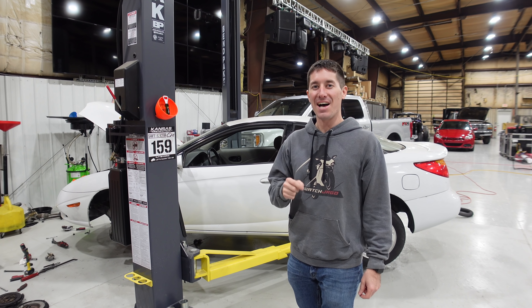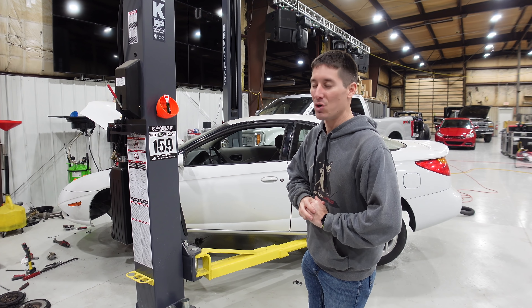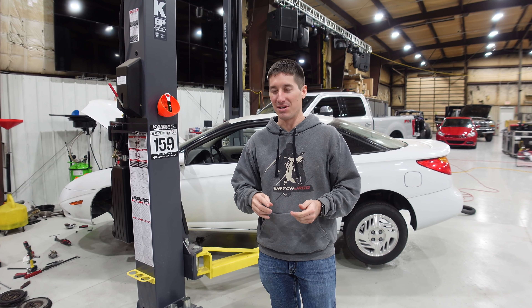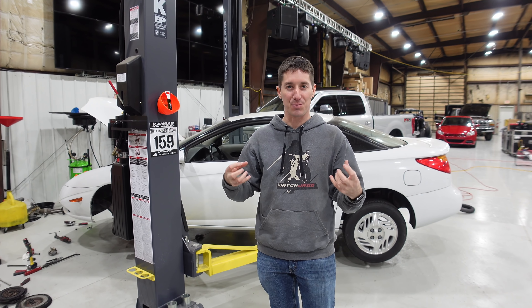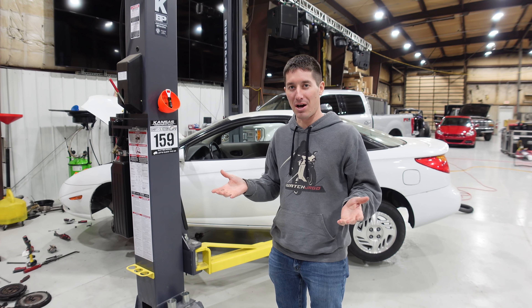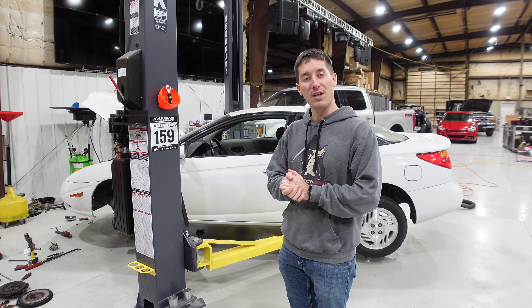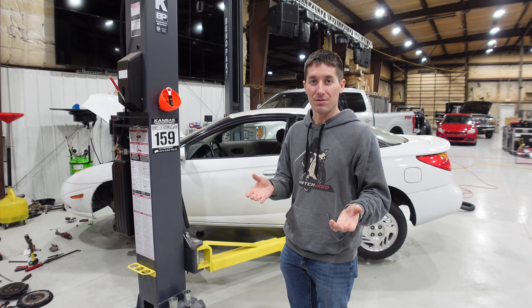I am WatchJargo, and as you remember, yesterday we tore this thing apart. We got the transmission out, we pulled out the clutch, we found out the clutch plate itself — the metal had come out of the spring dampener — and caused it to just completely seize up and stop working. We pulled the flywheel out because I figured it would be trash. I was wrong; the flywheel's fine.